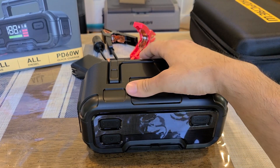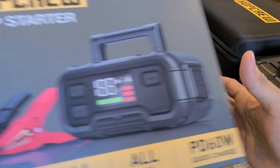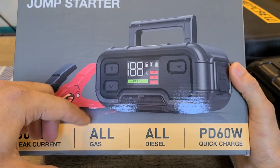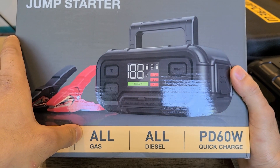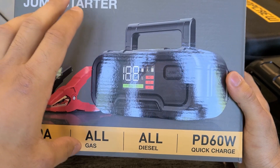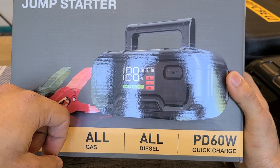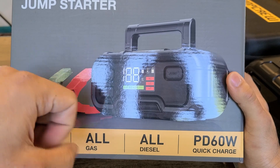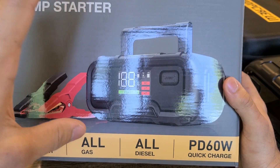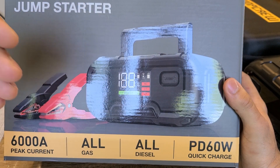Let's go over the accessories included in the box. The box shows 6000 amp peak current, and it can jump start all gas and all diesel engine vehicles as long as they use a 12-volt battery. Some jump starters have limits like 8-liter or 6-liter diesel and gas engines, but this one covers all of them — no limits. With these capabilities, the unit does come at a higher price, with a link to the product page in the description below.